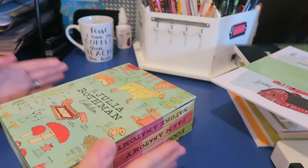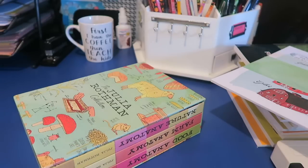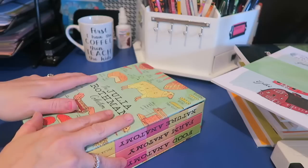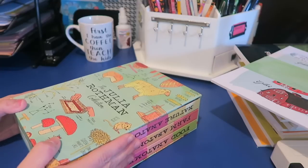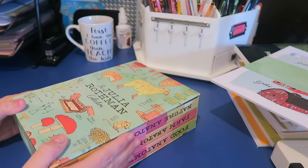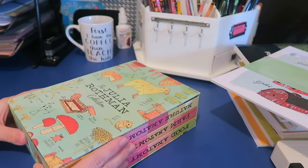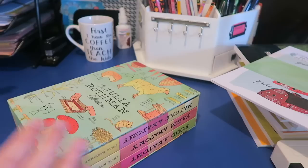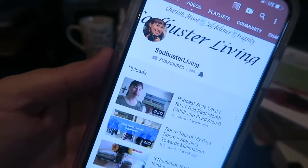I found these books on a tag that I follow on Instagram. I follow quite a few homeschoolers as well as elementary school teachers, and I follow a tag called Make Learning Fun, and that's where I first found these. I was like, what are those? Those look so cool! So I had to ask Mr. Google, and then I had to turn to YouTube. Lo and behold, one of the gals I have been subscribed to forever — I think I subscribed to her when I first started homeschooling — and I'm going to give her channel a shout-out.